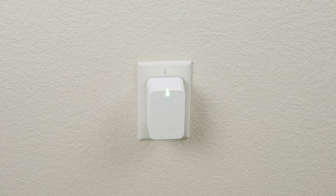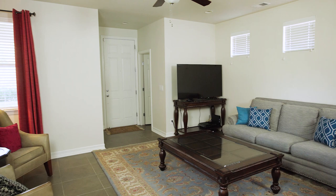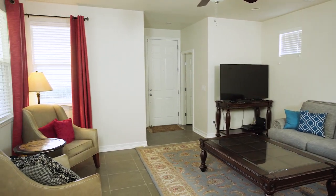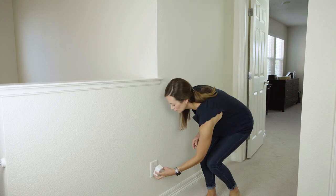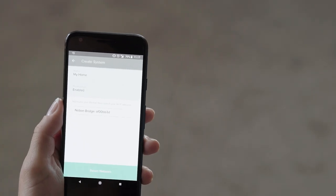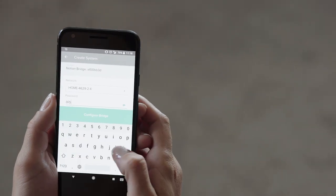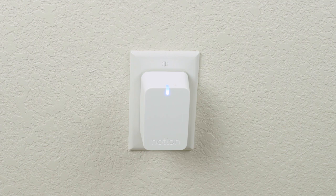First, plug your bridge into an outlet. Put the bridge in an open space free from obstructions like TVs and appliances to ensure the bridge can connect to Notion sensors. Great places to put the bridge include an open outlet in your living room, kitchen, or hallway. Once the bridge is plugged in, select your 2.4 GHz Wi-Fi network and enter the password. Your Android device will automatically set up the bridge.